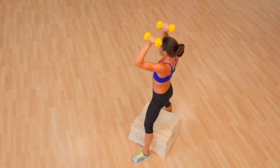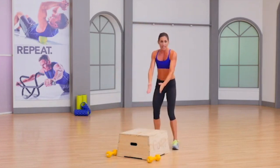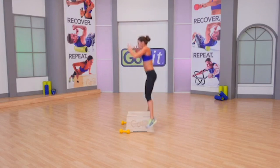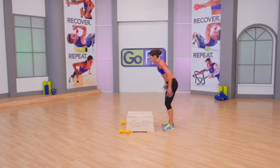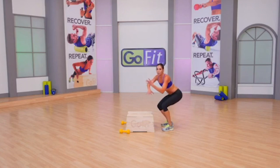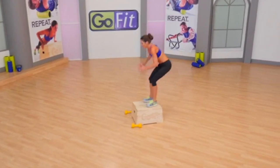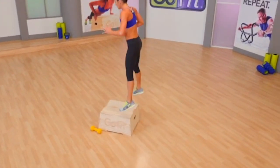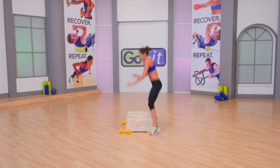Two more, then we have squat thrust. Lose those dumbbells — you're behind your plyo box. For a squat thrust, we jump on. Triple extension — knees, hips, and ankles to straddle. We want big jumps and deep squats. 30 seconds, let's do this — squat thrust, take it breathless. Get high in the sky between that jump and that straddle. Low impact modification is stepping on and straddling off through a step as opposed to a jump.